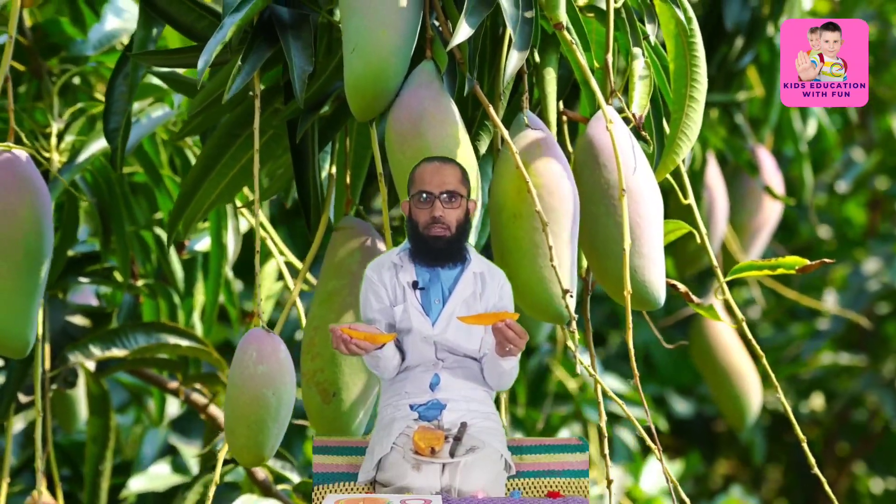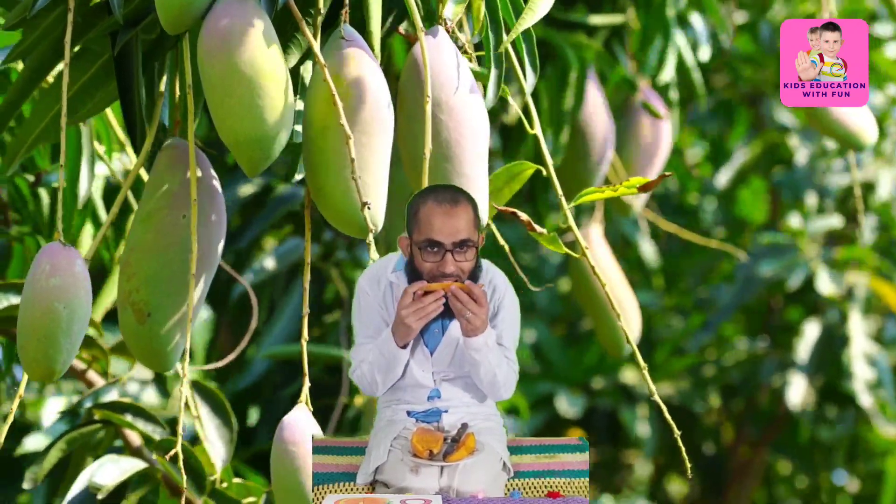The mango is sweet in taste. Let's cut it into some more slices. You should eat mango daily — it is so tasty and so good for your health. That's so sweet! Do you like to eat mango this way or do you prefer it as juice?